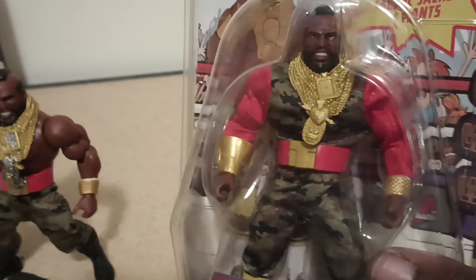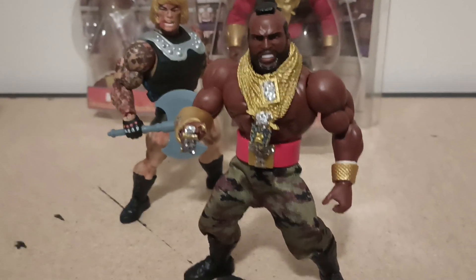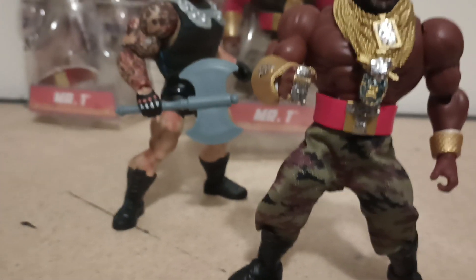There we go. It's the unpunched version, so keeping that in the box. I got him looking icy — icy on the rings.